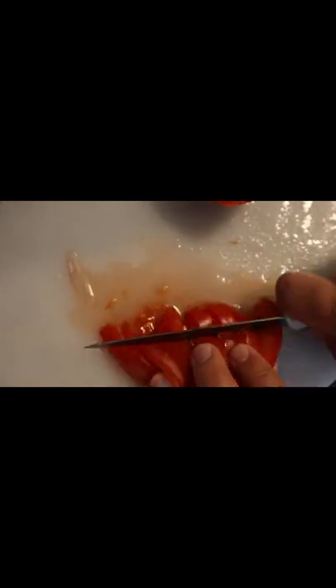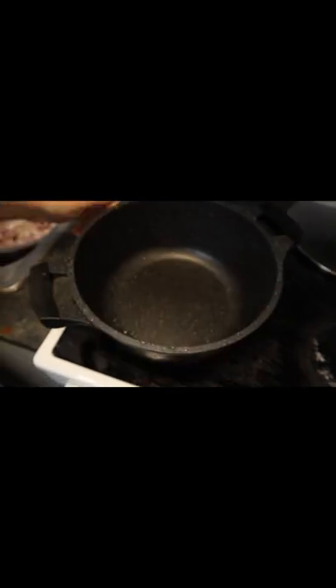I started with chopping 3 onions and some garlic, then chopped 3 tomatoes and peeled some potatoes and cut them in the middle. Now it's time to cook — first goes the oil, then the onion together with the garlic.